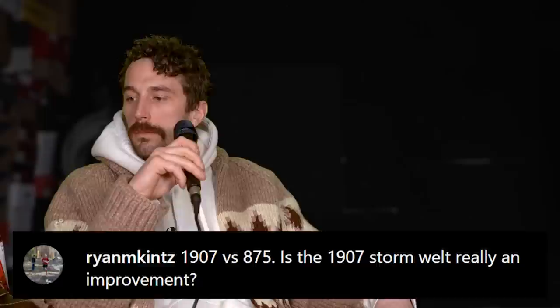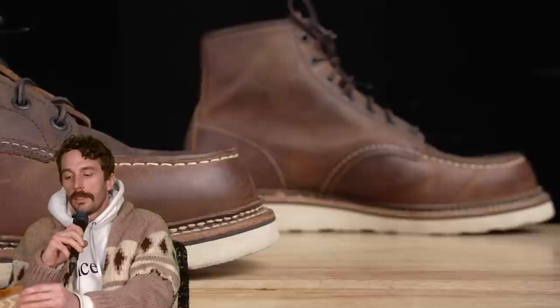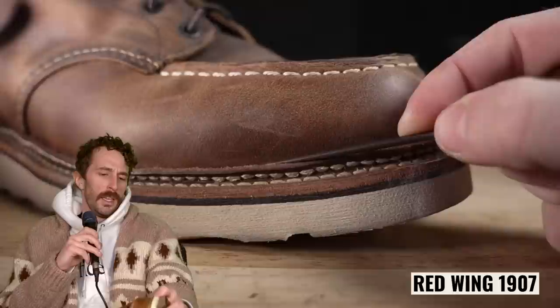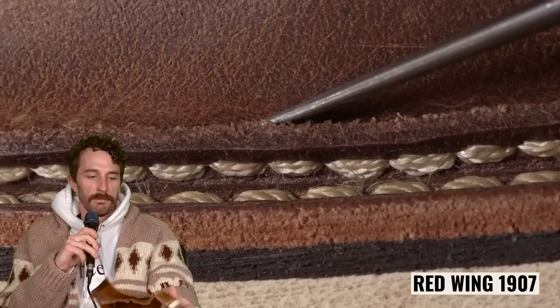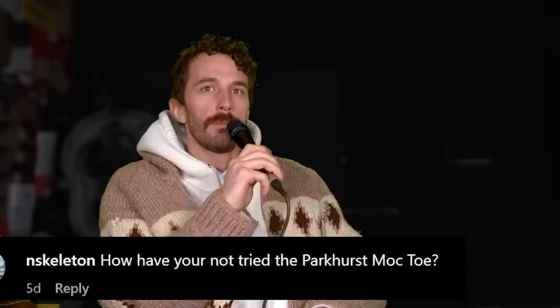At Ryan M. Kintz: 1907 versus 875 — is the 1907 storm welt really an improvement? No, because it's not even a real storm welt — it's a fake storm welt. If anything, it grabs more dirt because of the little lip it creates, and it looks worse as it starts folding down. I don't like fake things on a heritage boot. However, the 1907s are built on a wider last, so if the 875s or 877s are too narrow for you, the 1907s will be wider and more comfortable. That's really the main difference between these two boots.